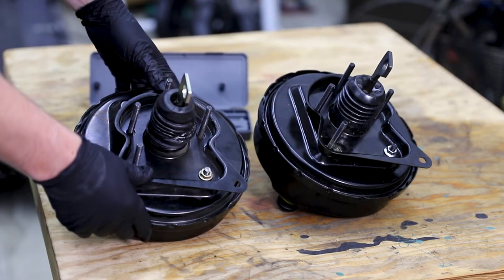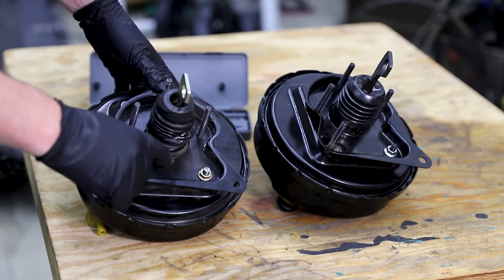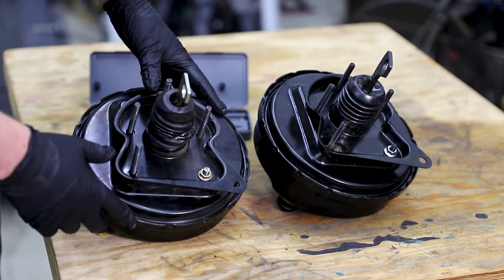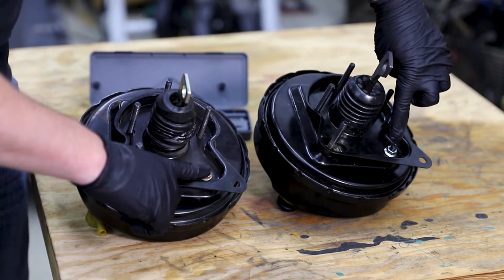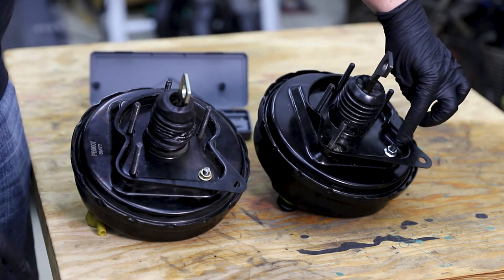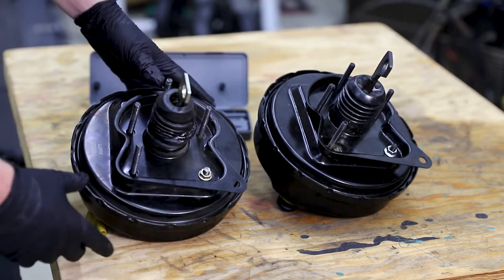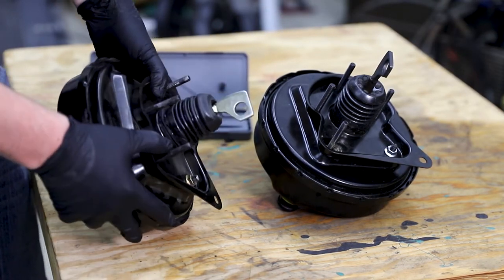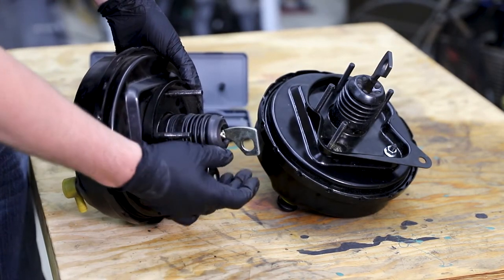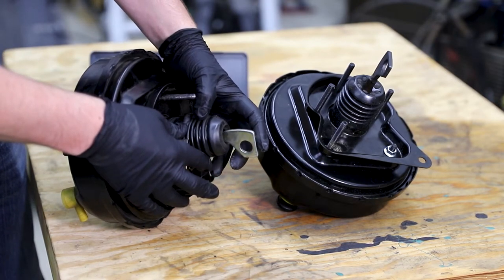With the brake booster out of the car, you can see a significant difference, which is quite troubling. This is the failed brake booster and this is the new brake booster. The bad brake booster has its stud shortened manually — somebody ground this off with a die grinder. This one is already shortened, nicely powder coated, and has nice matching hardware. Additionally, the failed brake booster has a different sized distance between where the pin for the brake pedal goes through and where the brake light switch rides on the outside.